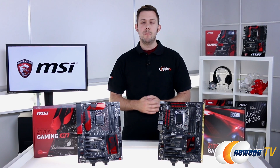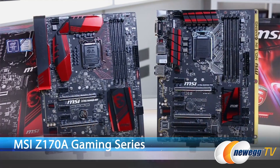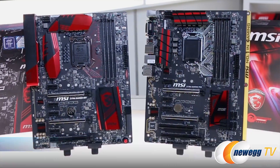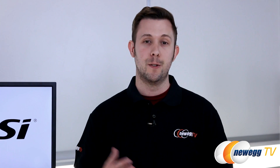Hi everybody, welcome back to Newegg TV. My name is Nick and I'm really excited because today we have a brand new launch of an entire line of motherboards from MSI. This is the MSI Z170 Gaming Motherboards. Today we're going to take a deep dive into the Gaming Pro and the Gaming M7 motherboards. We have a lot to cover today, a lot of exciting features, so let's get started.